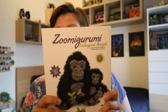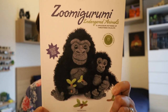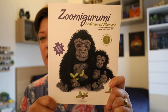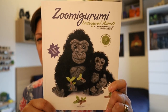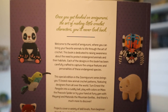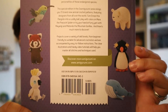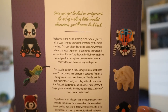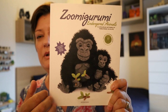This is how I bought this book as well — the Zoomigurumi Endangered Animals book. I bought it on pre-sale a couple of months ago. It's a fantastic book with loads of cute animals. I'm not sure which one I'll make first — I really want to make a red panda. For some reason that little red panda is calling to me. The patterns are from various designers, which is why I love these books — it's always different types of techniques and different types of patterns.